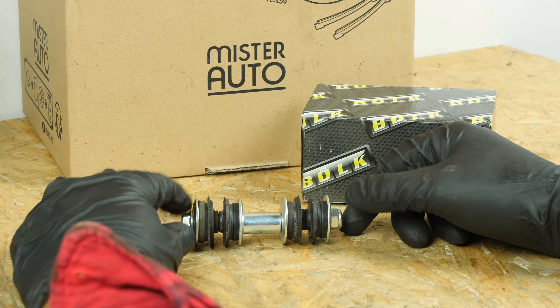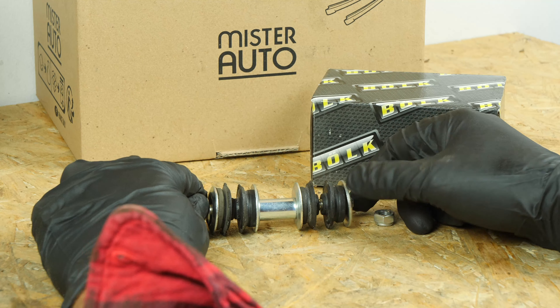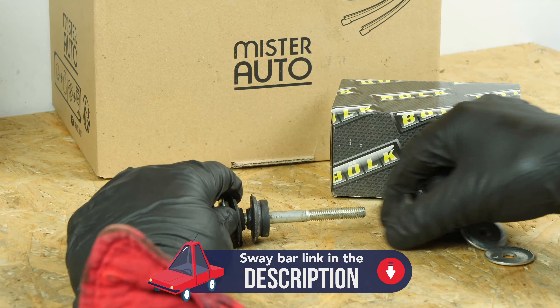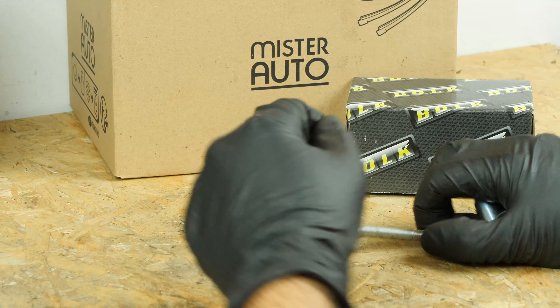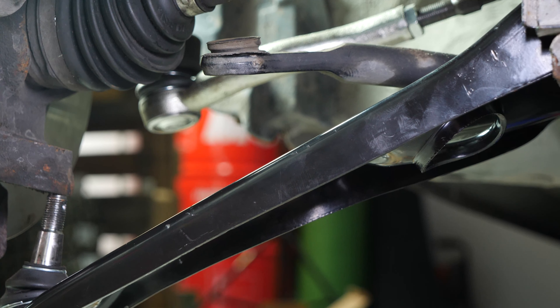Take the new stabilizer bar link. You will find the bulk parts and products used in the video on the Mr. Auto site and in the link in the description. Then reassemble everything respecting the assembly order presented in the video.